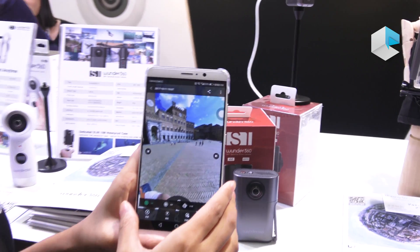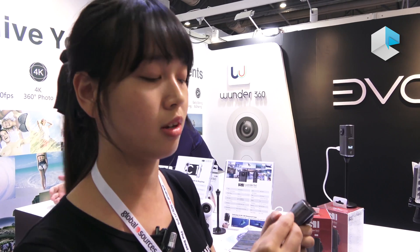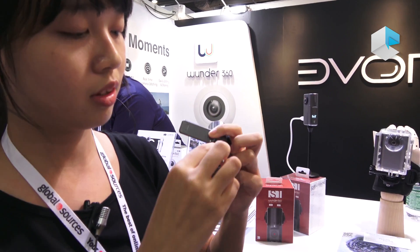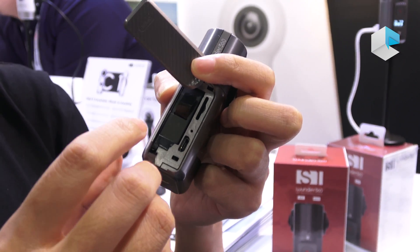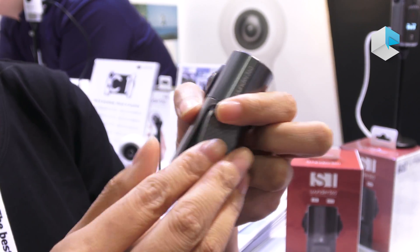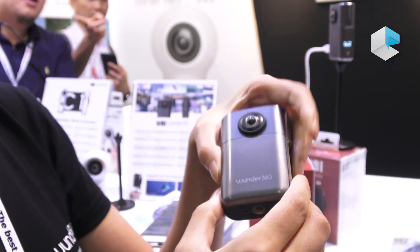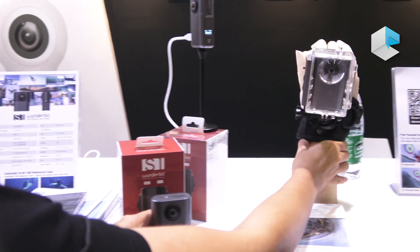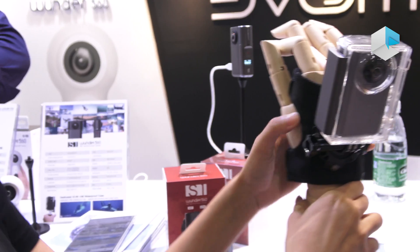It's very suitable for travel and other scenarios, including action scenarios. This one is designed especially for action scenarios because it has a removable battery inside — the same as GoPro — so you can change it easily. We also have a standard chipset and a waterproof case, so it can go down to 10 meters underwater.